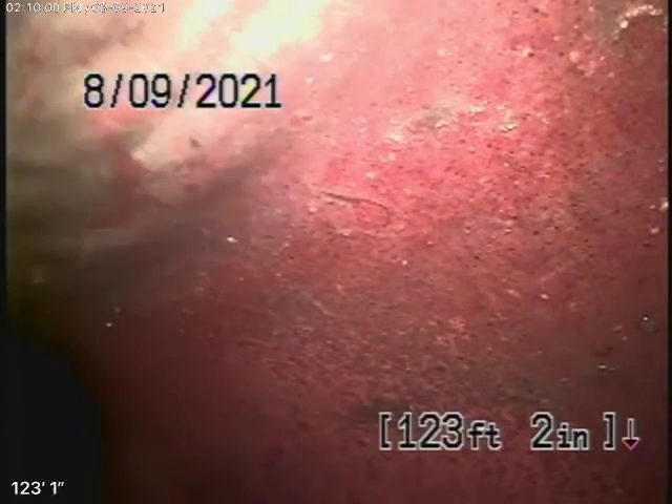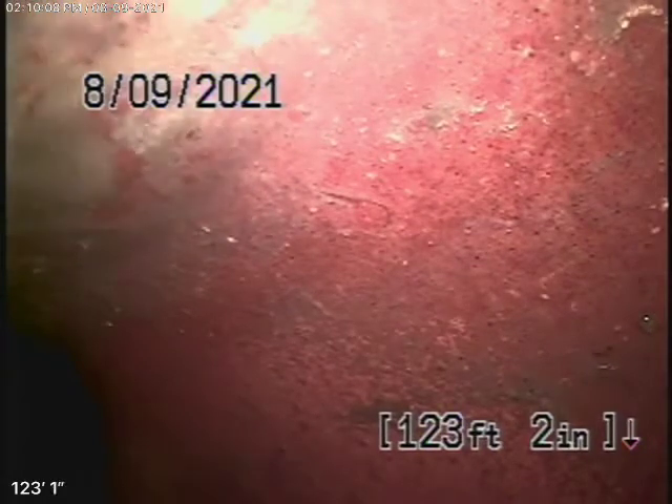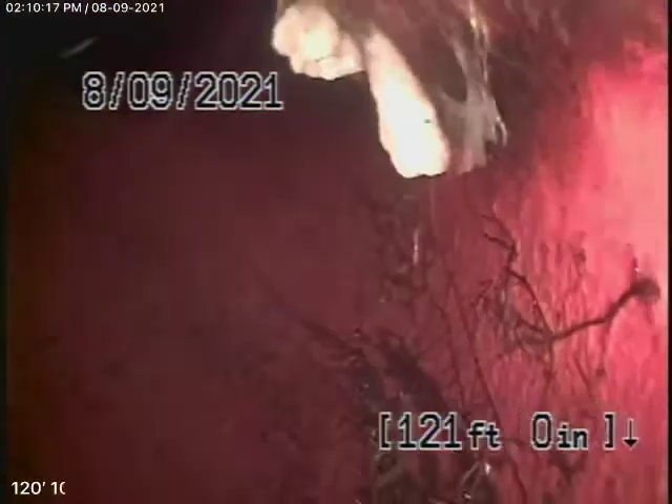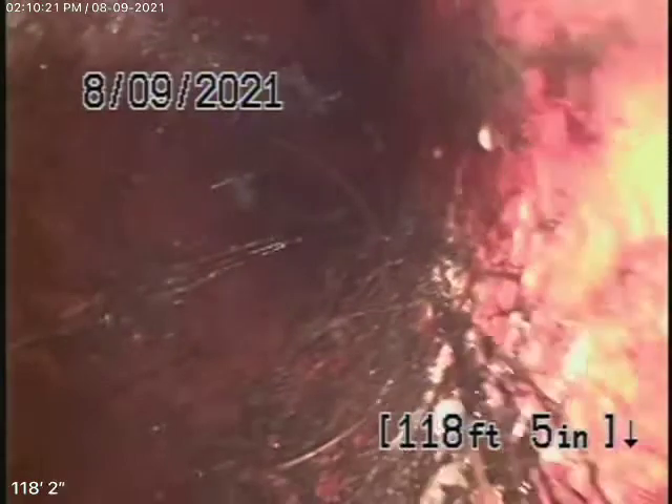We obviously cannot check every pipe in the house. I saw the clean-out in the front. We're running the camera from the furthest spot back, all the way out to the city connection in the street. There's the city sewer right there. There's your connection. As we come back, we have a 6-inch clay lateral coming back from the middle of the street towards the property.